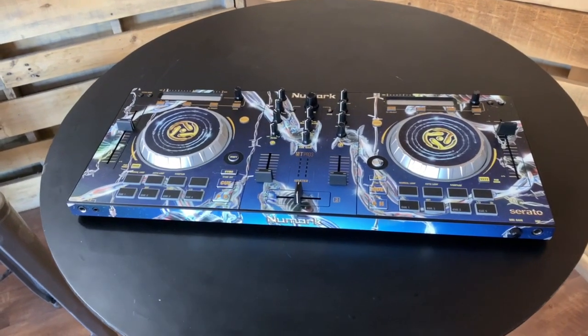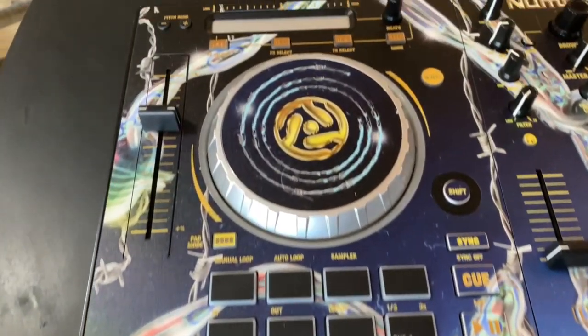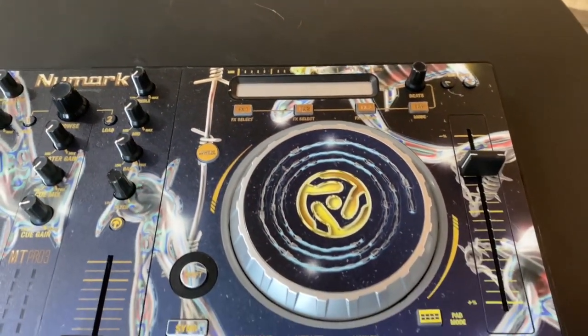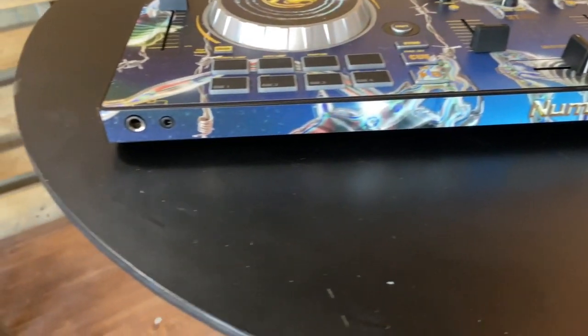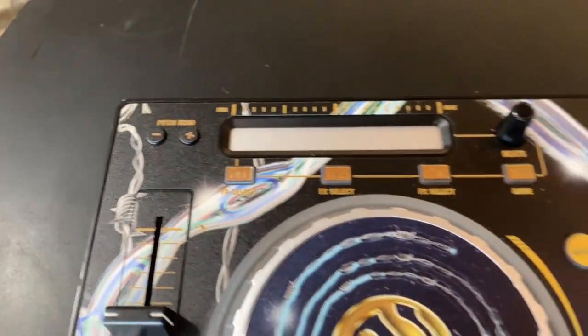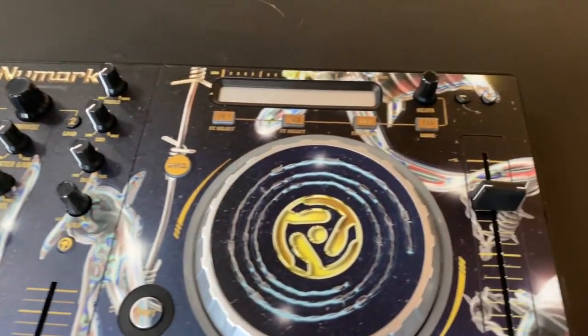Hey, this is Mike from StyleFlip. Today we want to showcase the Numark Mixtrack Pro 3, available now at StyleFlip.com. Customize and protect your equipment — customize it right on our website. We add back the manufacturer default text and whatever color you select, you'll get a removable skin that's easy to install.